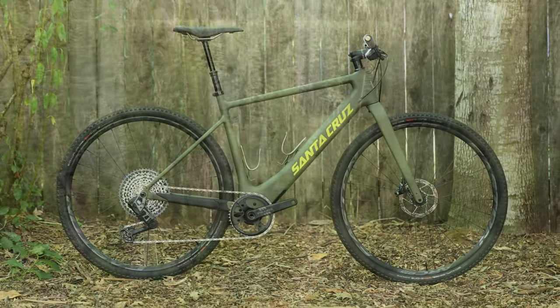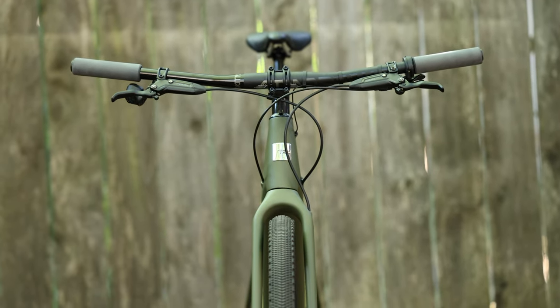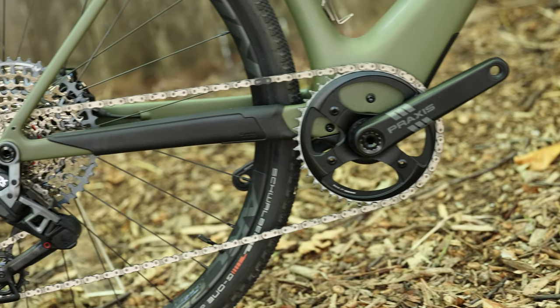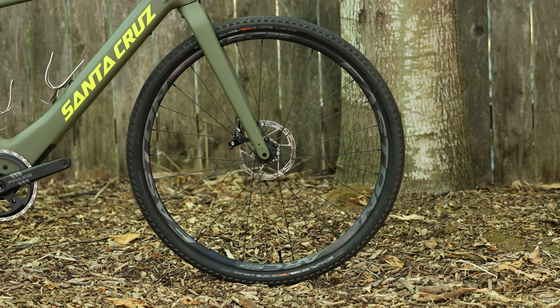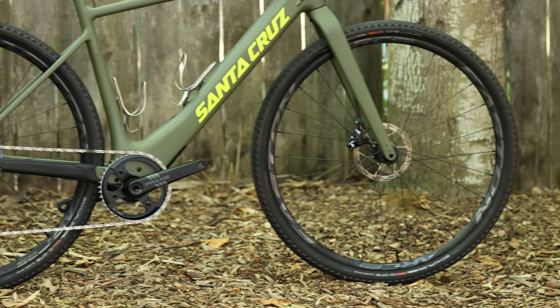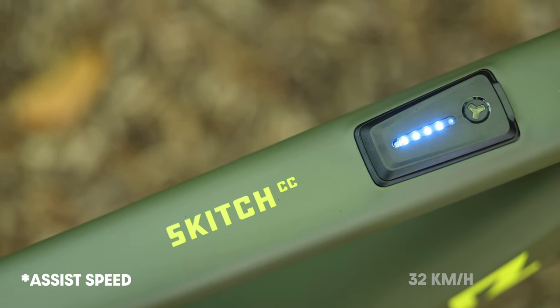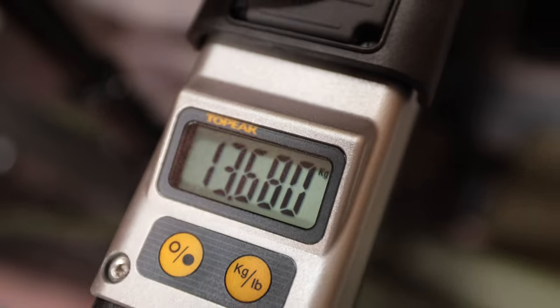So what are we working with? This is a 2023 Skitch carbon e-gravel bike from Santa Cruz. It's set up with a flat bar configuration with a OneUp mechanical dropper. It's a one-by up front and an Eagle 10-50 cassette in the rear with SRAM GX transmission, rolling on alloy Easton ARC wheels with Schwalbe G1's 700 by 45. The Fazua Ride 60 motor is powered by a 430 watt-hour battery, offering three power modes and a max speed of 28 mph. Claimed range is 60-plus miles. It weighs in at an impressive 30 pounds — remarkable for an e-bike. The last e-bike I rode weighed 80 pounds.